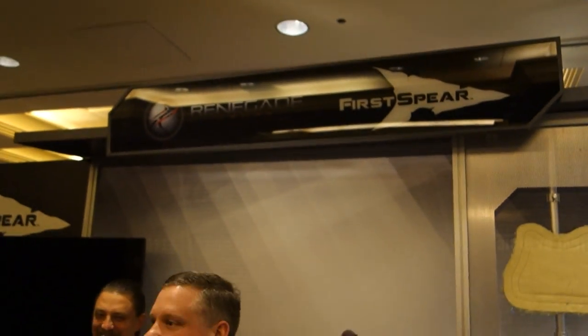We are at First Spear / Renegade Armor at SHOT Show 2013, and you are watching DefenseReview.com.